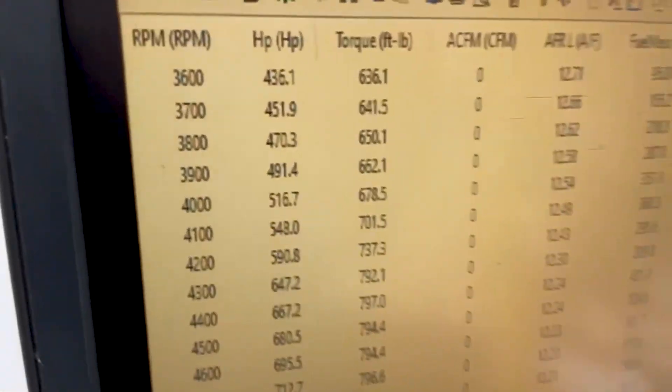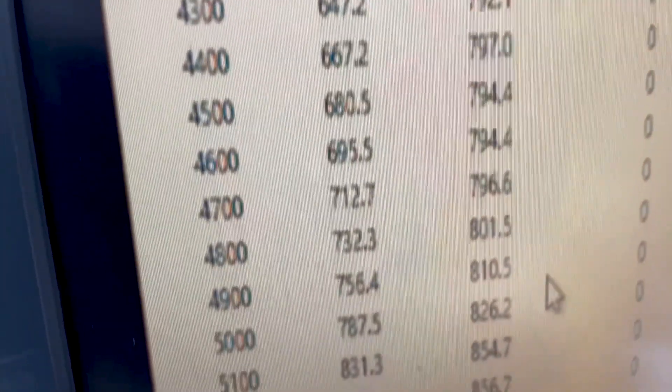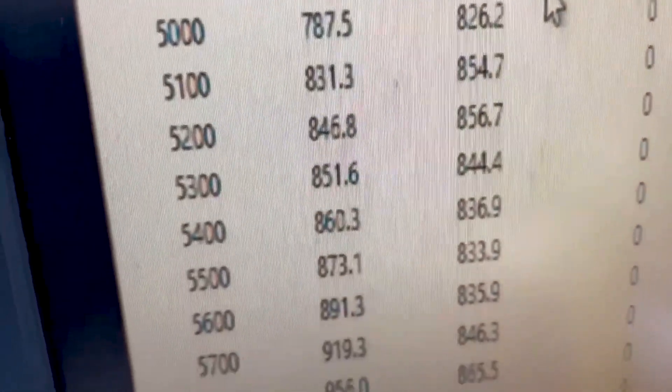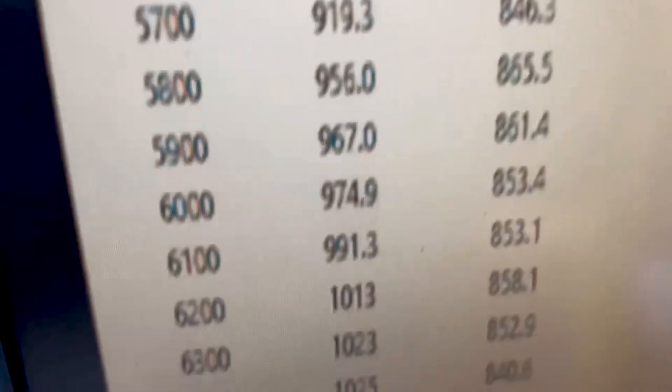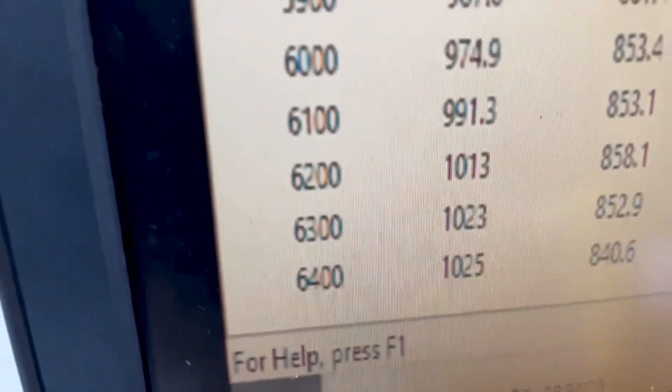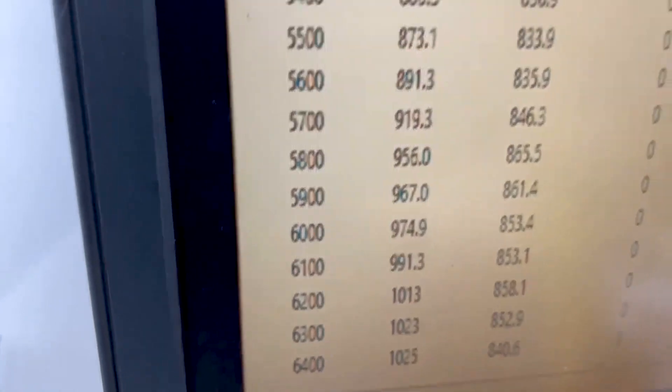Okie dokie — 3,600 RPM, 636 foot-pounds of torque peak torque. About 865 peak horsepower, 1,025 — that's about 13 pounds of boost on pump gas. So everything's good.